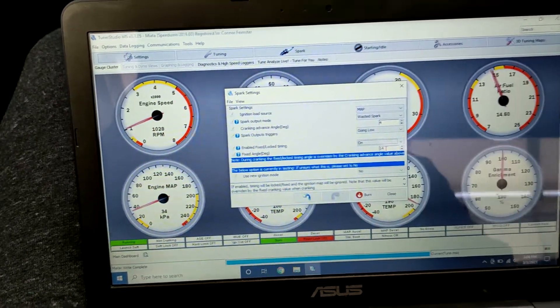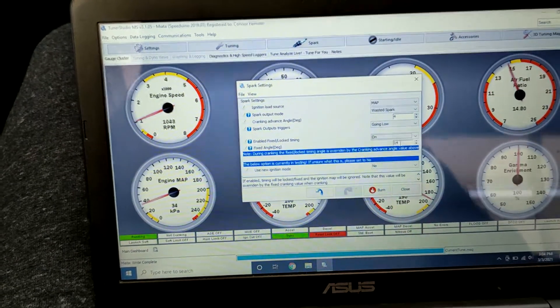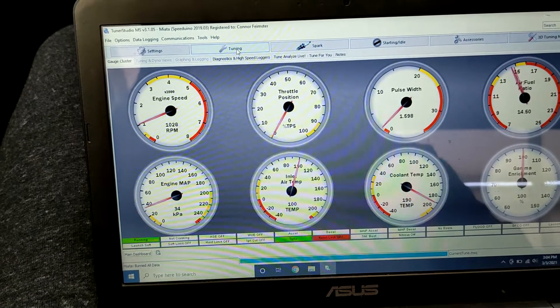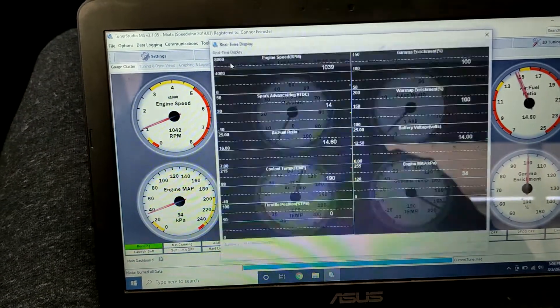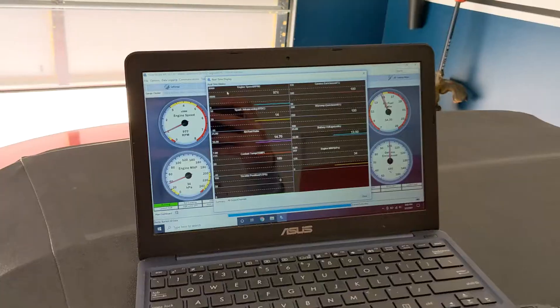The Miata from the factory is 10 degrees, but most people suggest running 14, which is what I run. Hit Burn, and now it's going to be idling at 14. You can open up the real-time display and you can see right here we're at 14 degrees.